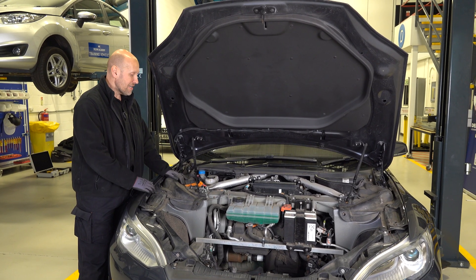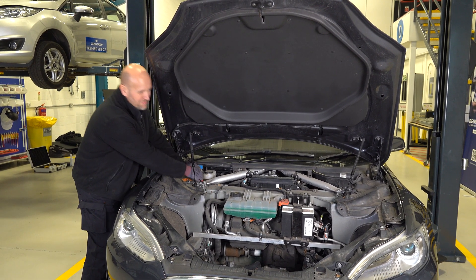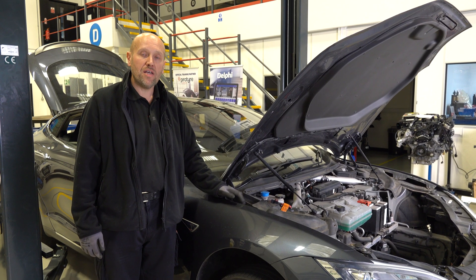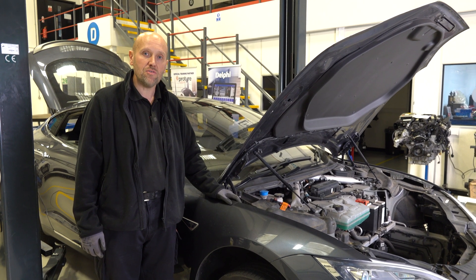That's the car on the ground. All that remains to do now is reconnect the first responder loop and then reconnect the 12 volt battery. That's the vehicle powered up — we're now going to get the diagnostic software which is Tesla Toolbox and reset the fuse adaptation.